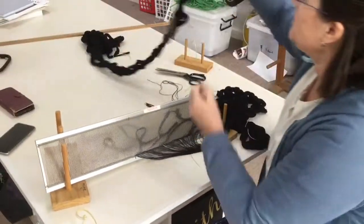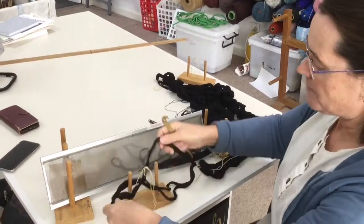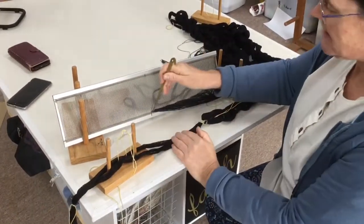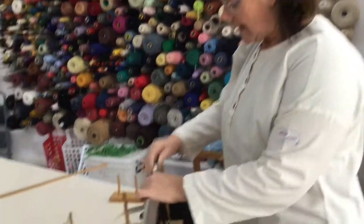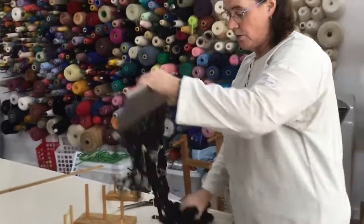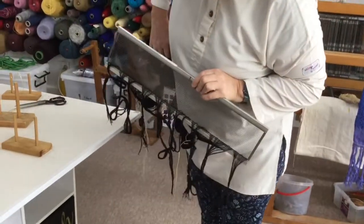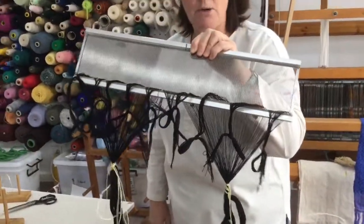Next step — this can just stay there. Grab your next warp and start threading going that way. The warp has been slayed through the reed; as you can see we have two warp chains hanging and on the back everything has been tied with a slip knot for safety.